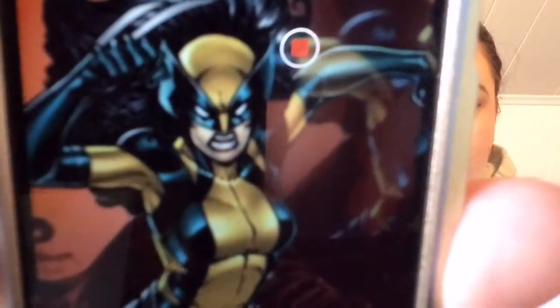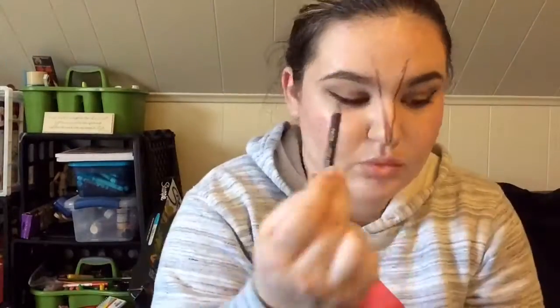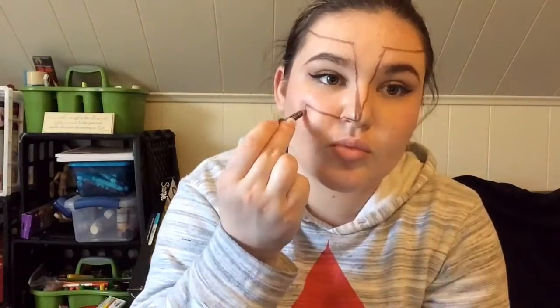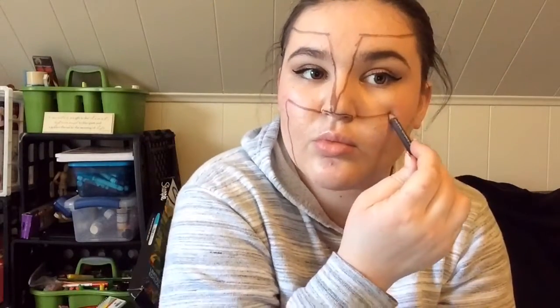Hello everybody and welcome to my tutorial. I will show you how to make your very own Wolverine mask using face paint and basic drugstore makeup. I'm starting out with a brown eyebrow pencil — it's easy to erase if you make any mistakes, like I did there.